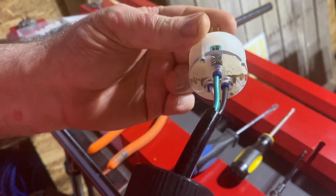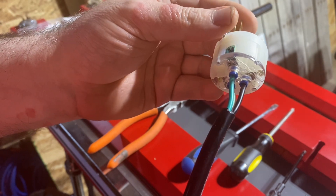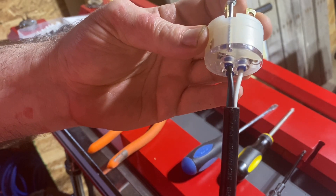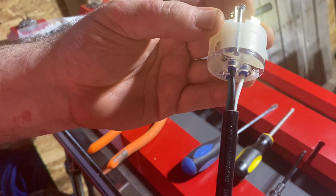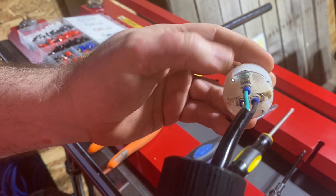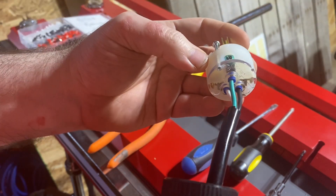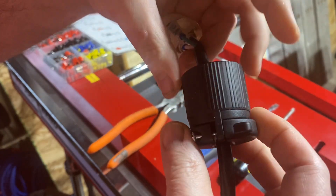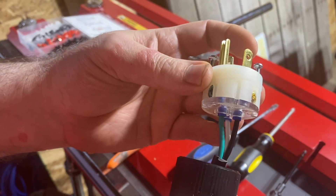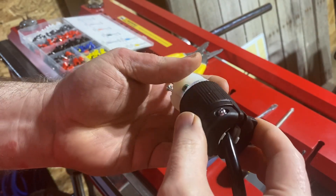All three of these wires — and this is single phase 220 — so the black and the white wires are both going to be hot with somewhere between 110 to 120 or more volts, and the green is the ground. Each one is inserted in and then the screw is tightened down on it. Be sure to put the back piece in place on the cord before you insert the front, and then this is simply tightened down with two screws once it's in place.